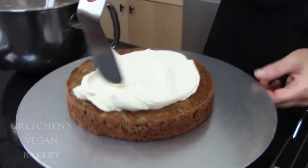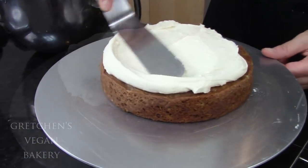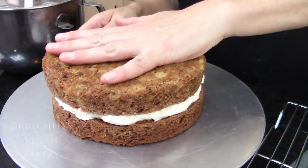Once the cakes are fully baked and cooled completely, you can get to filling and icing this cake with that cream cheese icing.